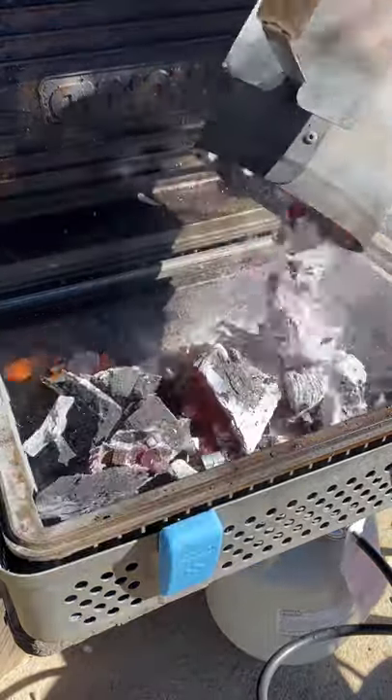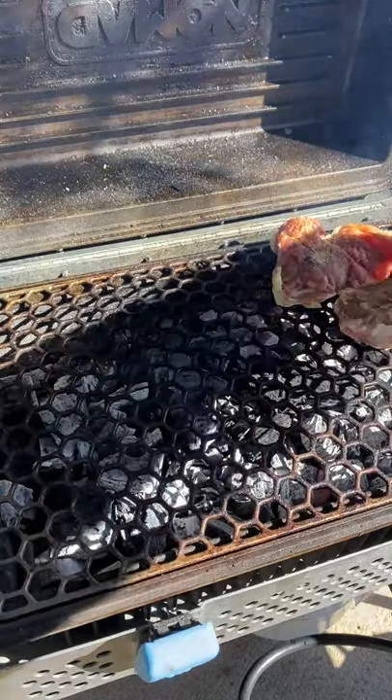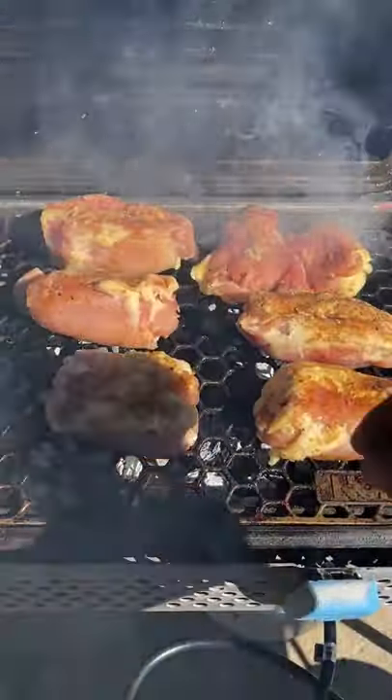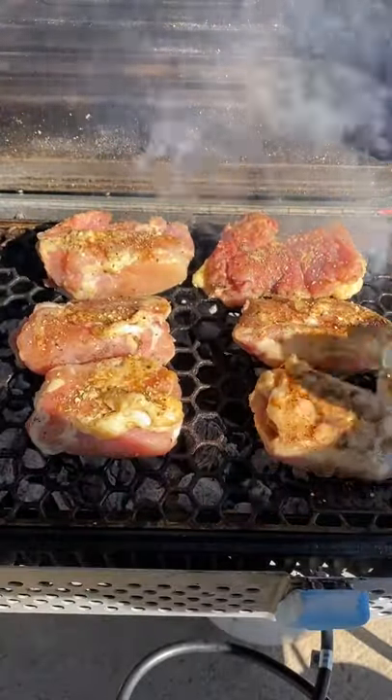We went camping this past weekend, and on our last day we went ahead and grilled up some chicken on the Nomad Grill to make some burritos. These came out absolutely delicious.